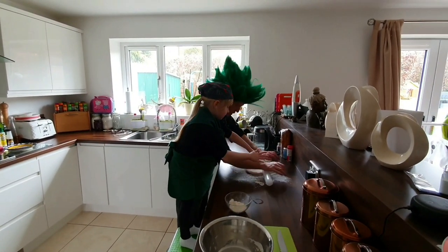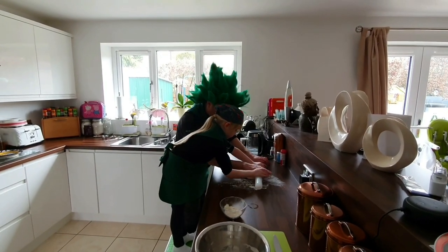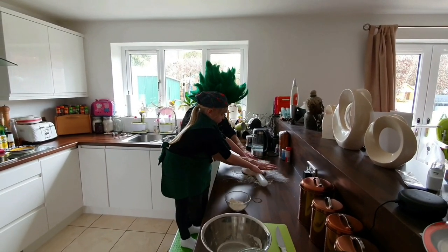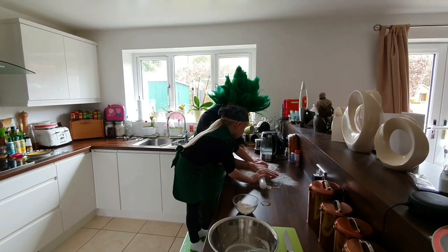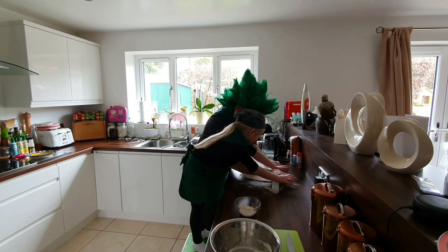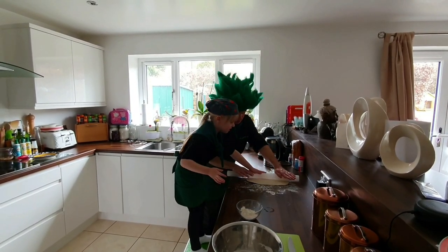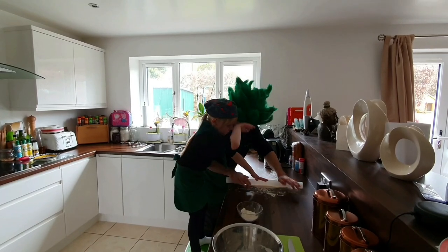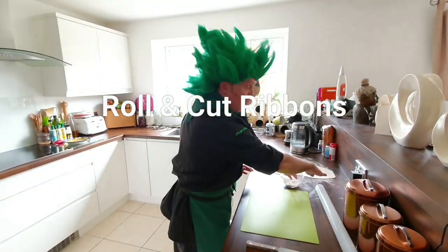Ready? Like that. And back this way, back this way, and again. It's like a hot air balloon shake — lovely isn't it! And then we'll go sideways this way. We've rolled the pasta out to about 2mm of thickness.